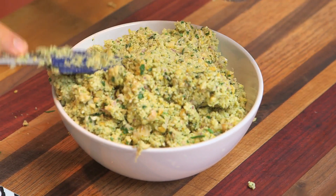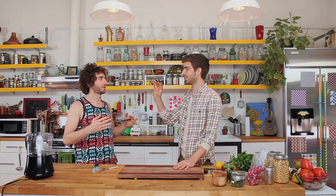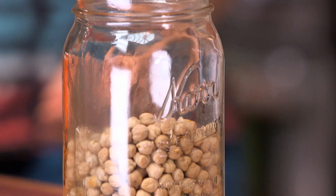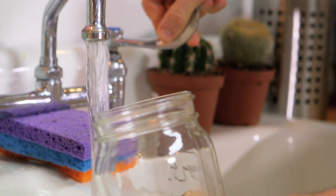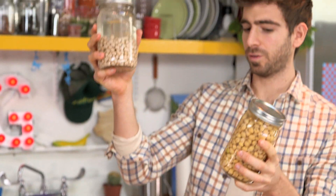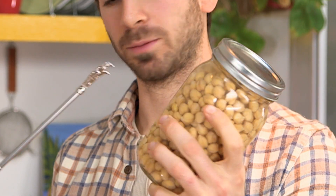First, we're gonna make the falafel mix. If you don't want disintegrating falafel, all you have to do is get the dried chickpeas, not the canned chickpeas. Put them in a jar — don't add too high — fill it up with water, and then you gotta let that sit overnight. It goes from this to that. Look at the magic of expansion.